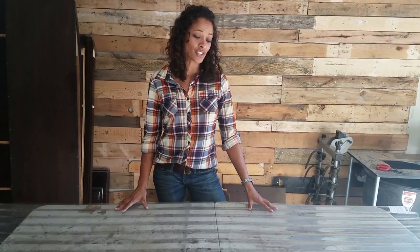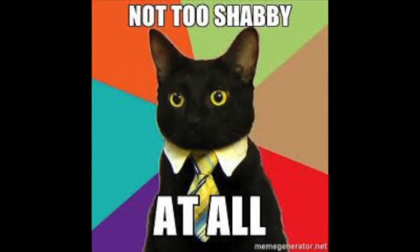I decided to use Tuftex polycarbonate panels on this project for a couple reasons. Besides being super lightweight and easy to install, it's also 20 times stronger than a five ounce fiberglass corrugated panel. It blocks UV radiation and it comes with a lifetime limited warranty. Tuftex offers a variety of panels so always make sure to check their website for product description before you start on your job to make sure you're getting the right one. For this little greenhouse project we're going to use the polycarbonate panels.